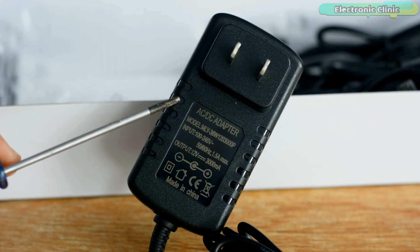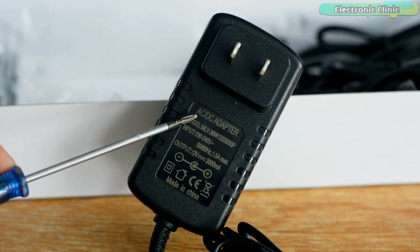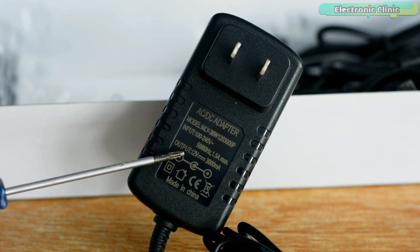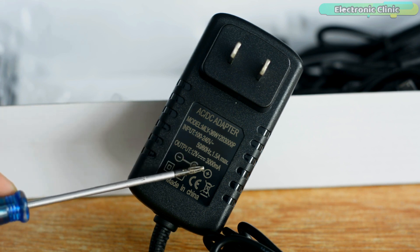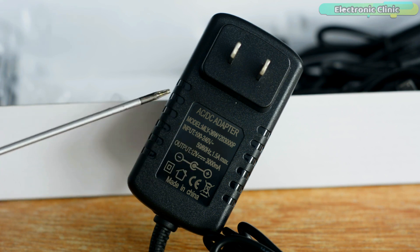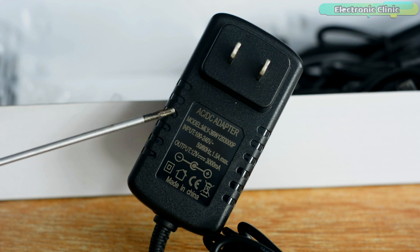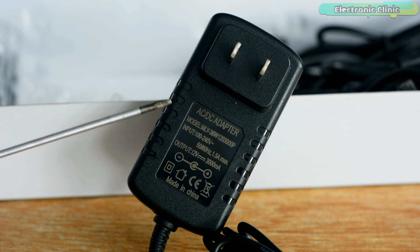Inside this box we have an AC to DC adapter with all the specs clearly printed. This adapter outputs 12 volts DC and can supply 3000 milliamps. Instead of using this adapter, you can also use a power bank, a 12-volt battery, a LiPo battery, or a lithium-ion battery pack — I will practically demonstrate this in a minute.